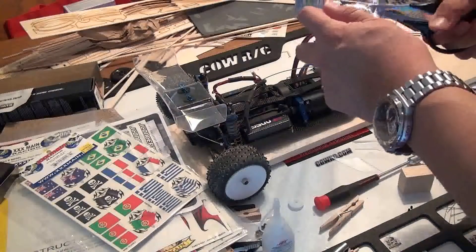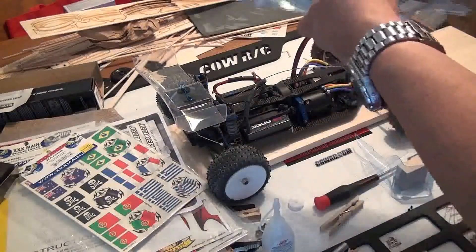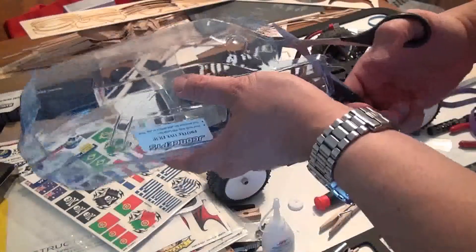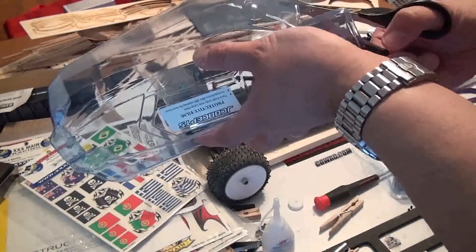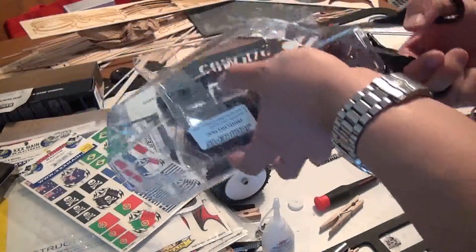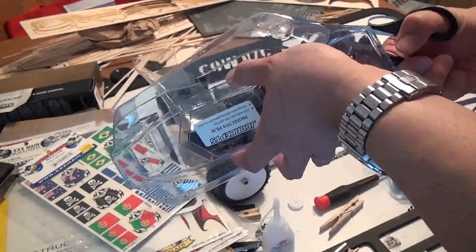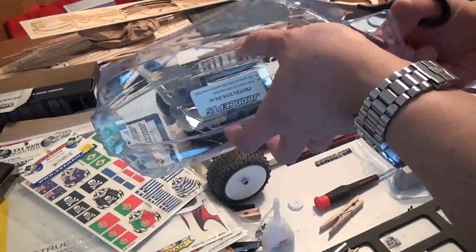With Lexan bodies, you want to grab Lexan scissors. There are essentially two types of Lexan scissors: the curve shears and the straight shears. I highly recommend getting the curve shears for trimming things like curves and wheel arches, and using straight shears for things like straight sides of the body.